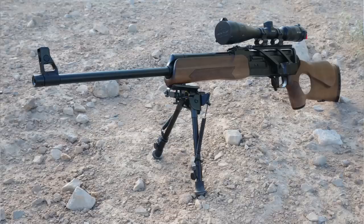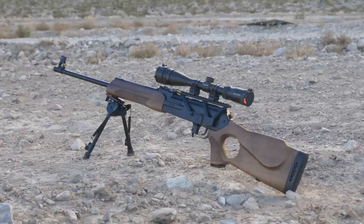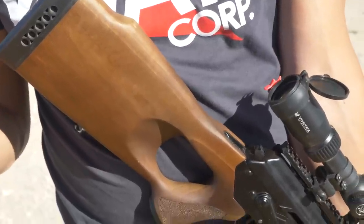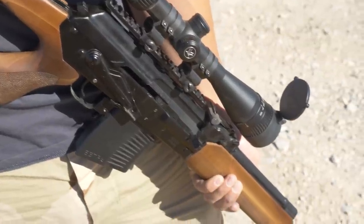FIM, up until the sanctions, was importing the Veprs from Molot factory in Russia. The Molot factory is smaller than Izhmash factory but they put out outstanding quality. These are built off the RPK receiver, and you can tell by the bulge on each side of the receiver — it's a 1.5 millimeter thick stamped receiver.